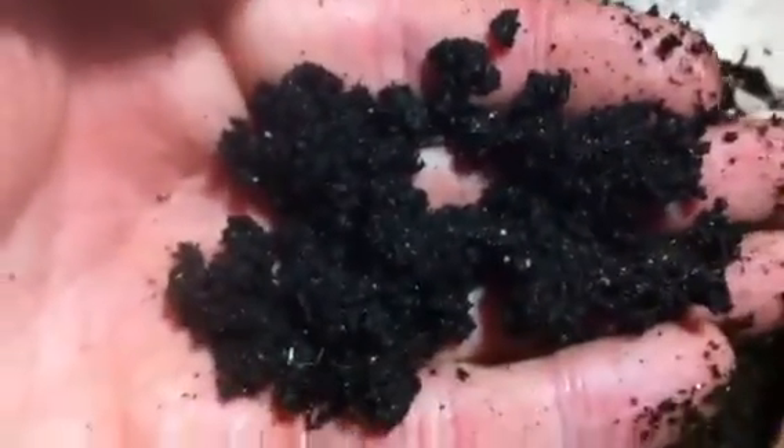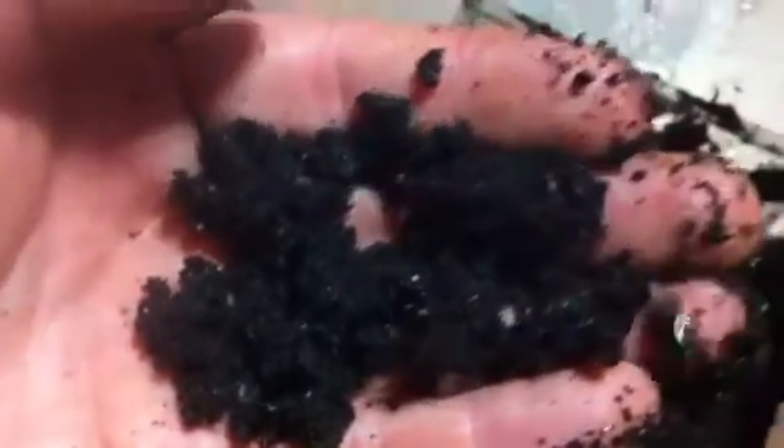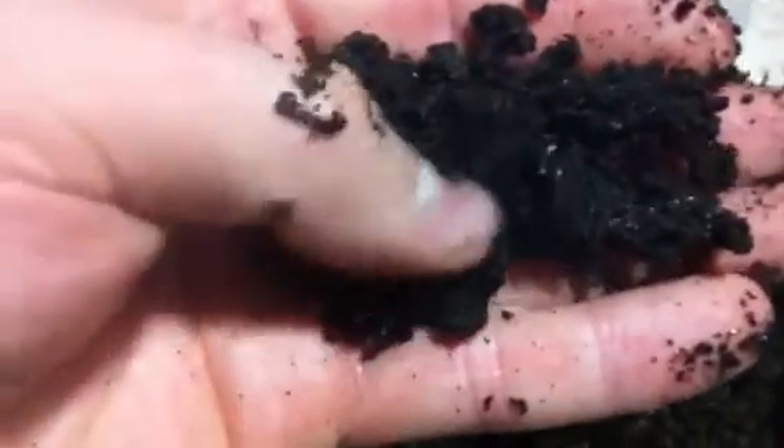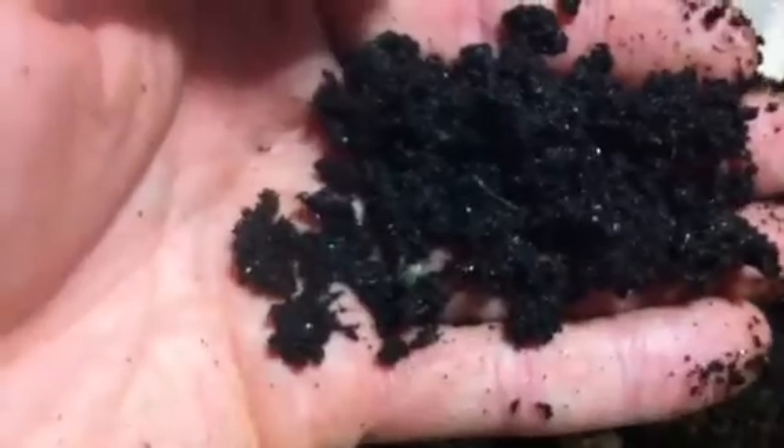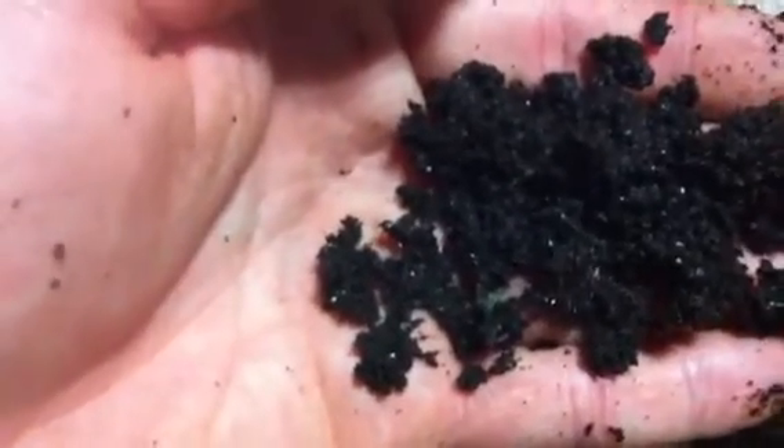Let me show you the nymphs real quick. They're these brown, kind of unassuming cockroaches — just shiny little roaches. Fairly small nymphs, very tiny for the regular kind, and not very big for the giants either.